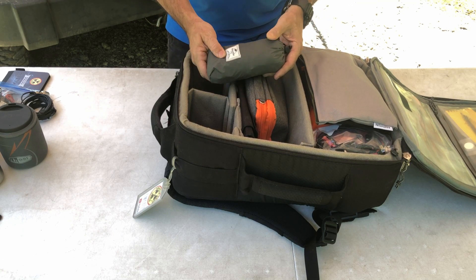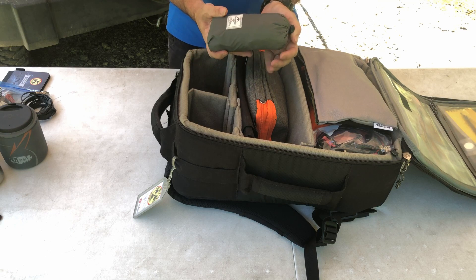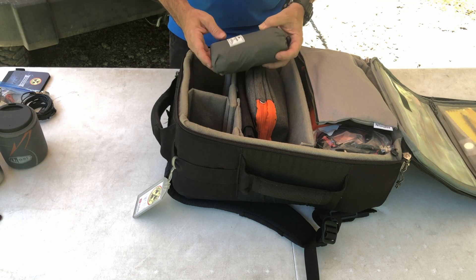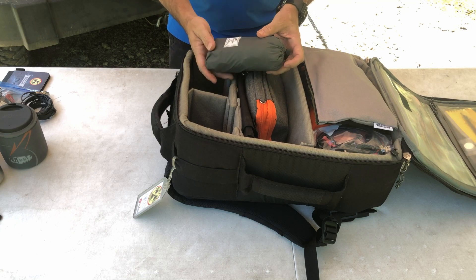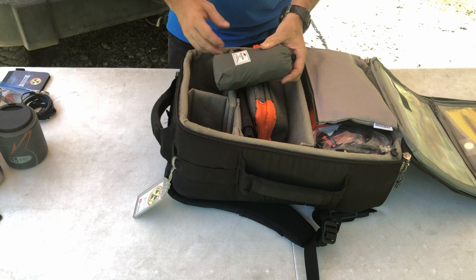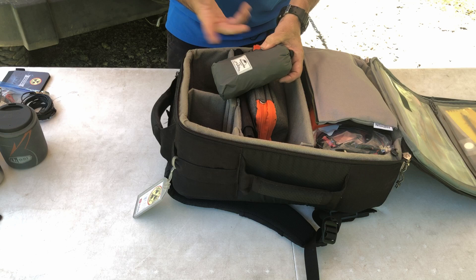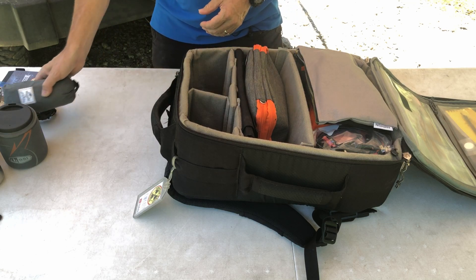This is a small backpack that collapses down really small — more like a day-style backpack. I keep it in here if I need to offload some stuff from the primary bag. For instance at Field Day I could separate all my food out into this bag.